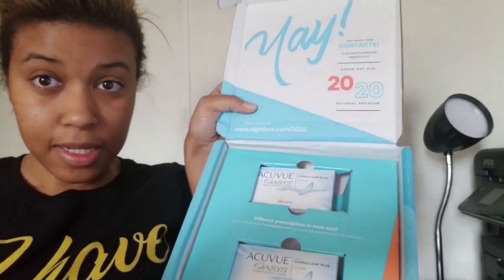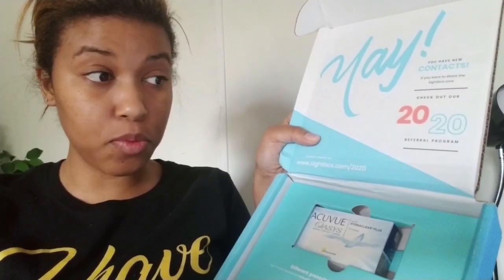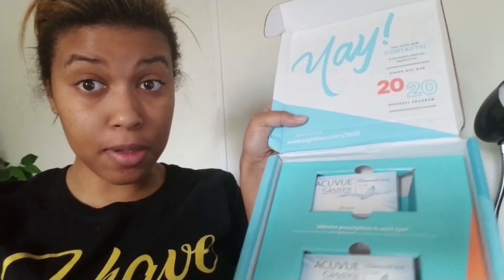So if you're interested in trying contacts, if you want to have contacts directly delivered to your door, I highly recommend Sitebox. They are very always on time and affordable. So if you don't have insurance or you don't feel like going through the hustle and bustle of paying extra insurance fees, and you just want to get something delivered to you instead of going to the doctor and ordering it from there — try Sitebox, use my promo code, you can get $20 off your first order. I've been with Sitebox for about a year and I like it.